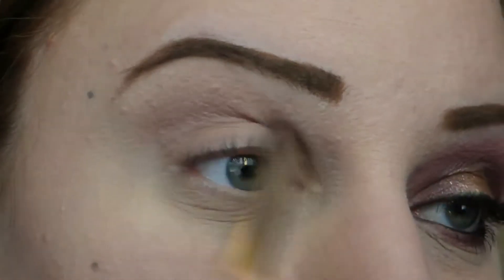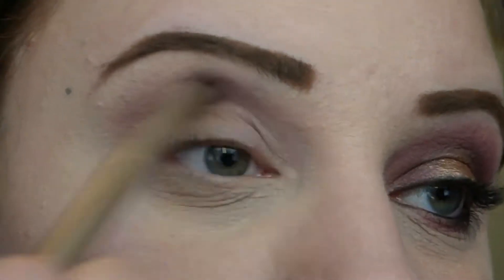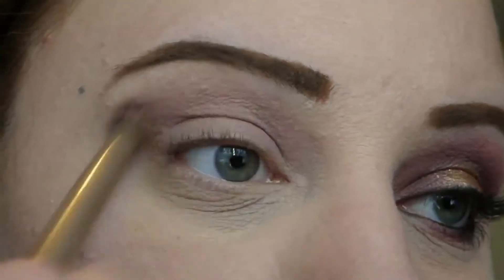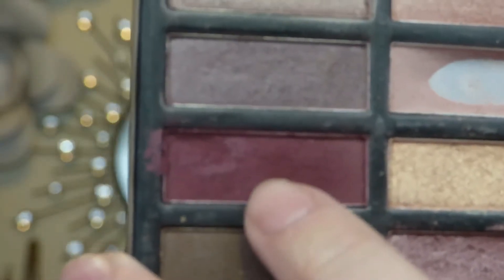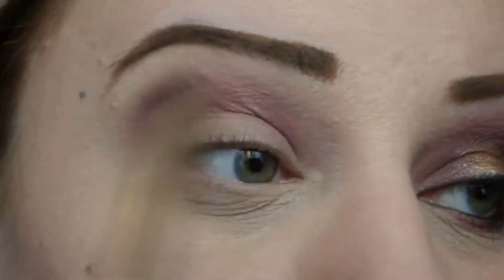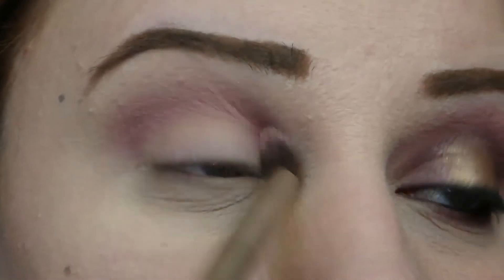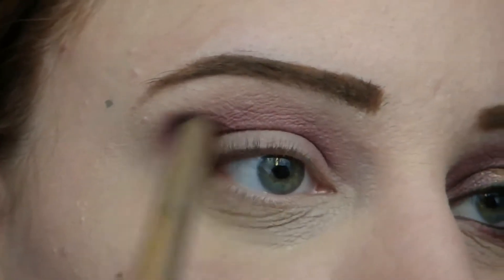I'm going to start out in the crease of my eye with a shade from the Coastal Scents Revealed 2 palette, applying this in the higher portion of my crease as my transition shade, because I am going to apply three additional colors to my crease. Then I'm going to go back into that palette and take this burgundy-ish wine color and apply that into the high portion of my crease as well. I really want this color to peak over the top of the other two shades, so I'm going to build the color intensity up.